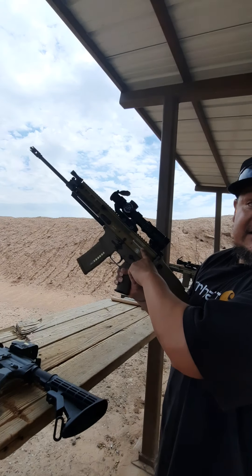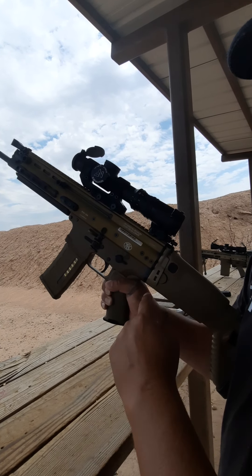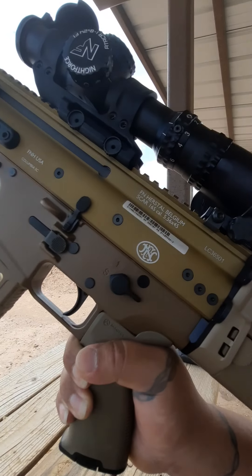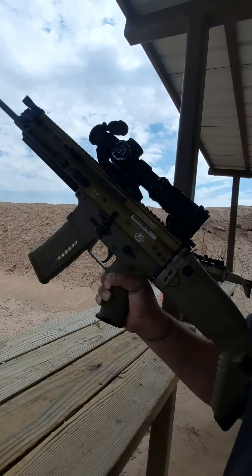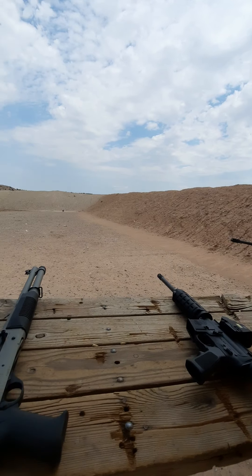All right, we got the 556 SCAR — FN. What a treat, what a treat!